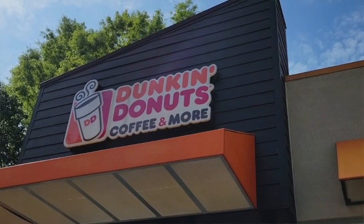Dunkin' Donuts just came out with a new, crazy, wild, stupid, flavorful-looking country donut. And I'm about to tell you what it's looking like and what it is.